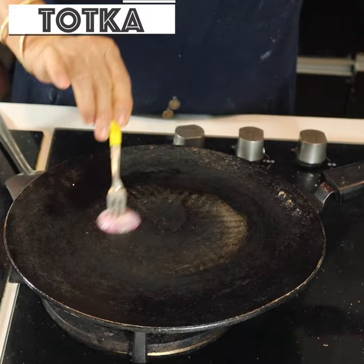How do you make a normal stove pan nonstick? Put a piece of steel in the pan and rub it in the pan.